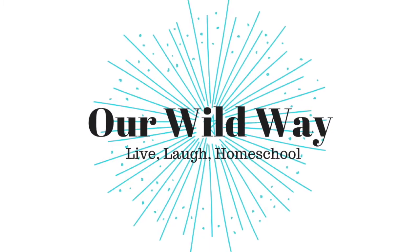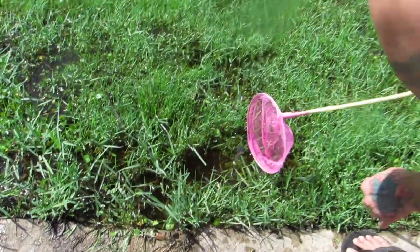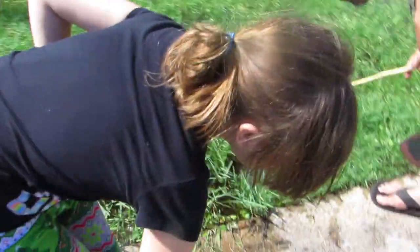We are off tadpole hunting. You're filming something like this? You should have made a movie of this. Do you think I have my camera for no reason? I thought you were just taking pictures.